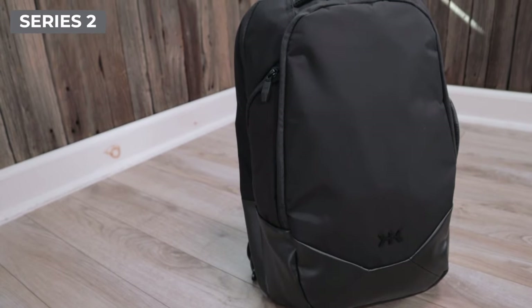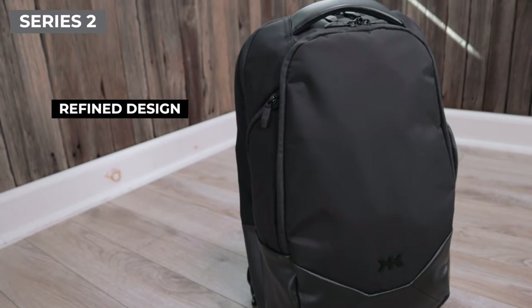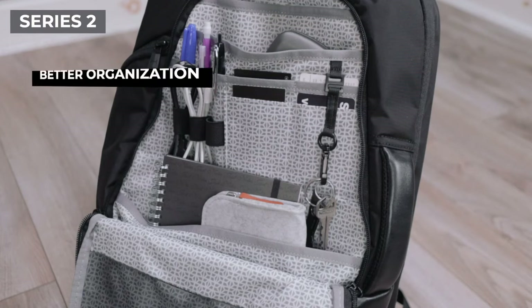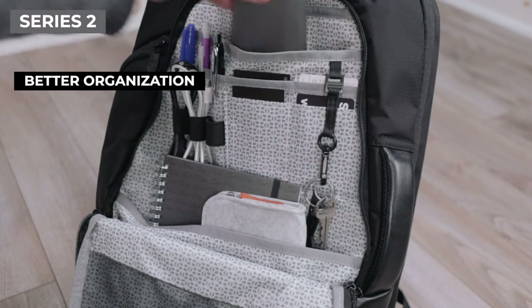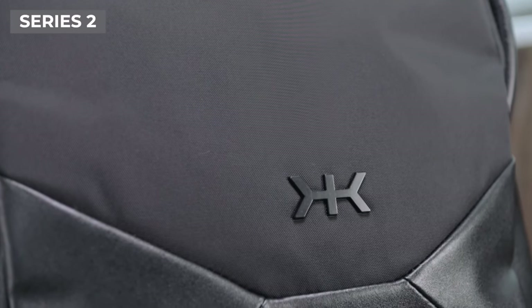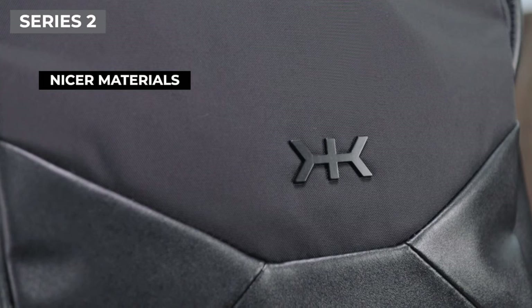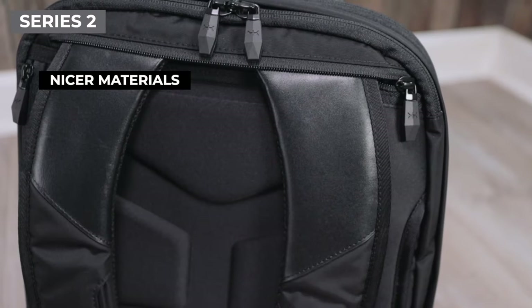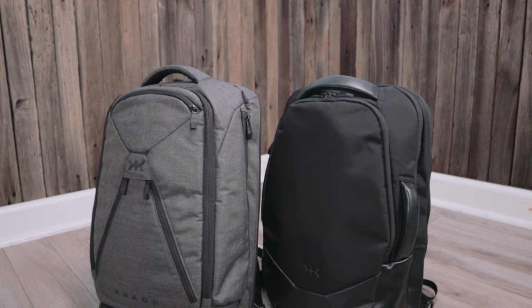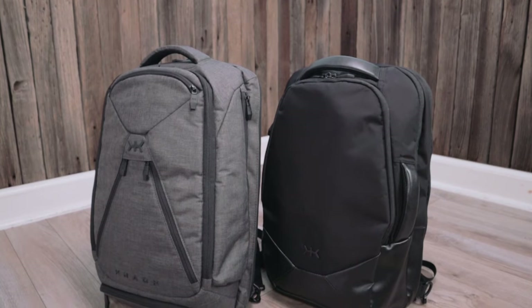But if you want to step up to something more refined, then the Series 2 might be the better option. Since NAC has combined a lot of the pockets, the Series 2 is a lot more minimalist, with fewer zippers and more toned-down branding. The internal organization is also impressive — you really do get a lot more pockets on the inside of the Series 2 than you do with the original NAC pack. And although functionally both backpacks are very similar, there's just something about the addition of the Napa leather and the outer materials that really elevates the Series 2. When it's time to reach for one of these backpacks, I usually end up using the Series 2 because it looks and feels so much nicer. It's something you have to feel yourself to really appreciate how nice this bag is in person.